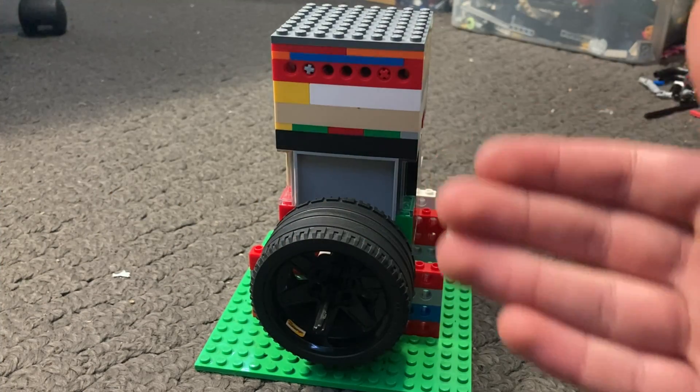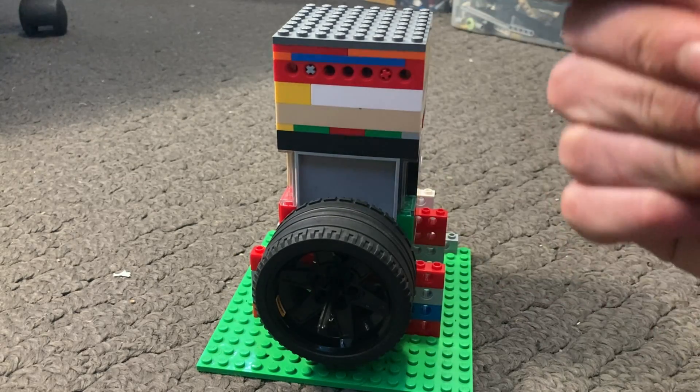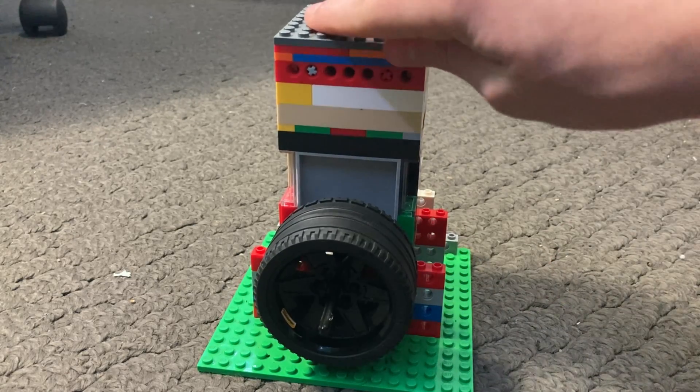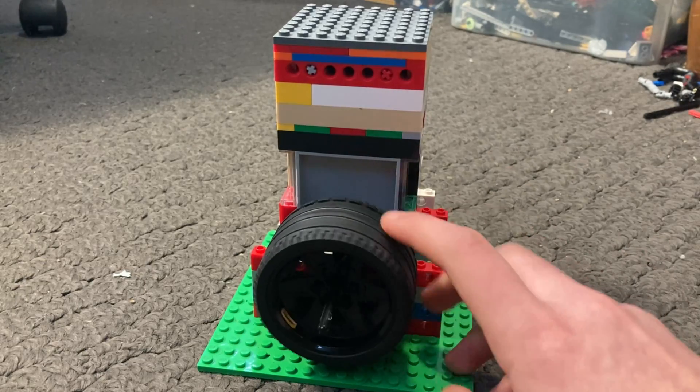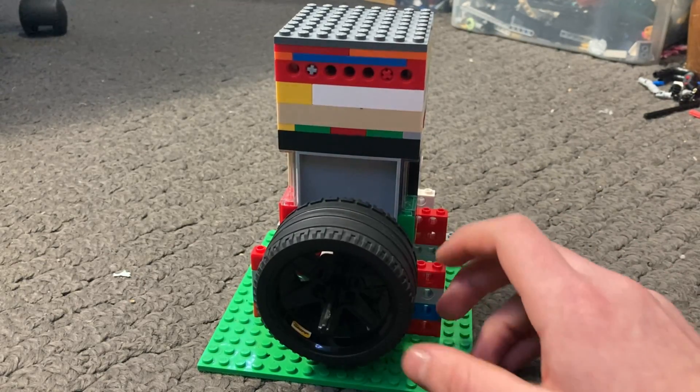Well, hello everyone and welcome back to another video. Today I have for you a dual overhead cam LEGO vacuum engine. I'll go into more depth on this engine in just a moment.